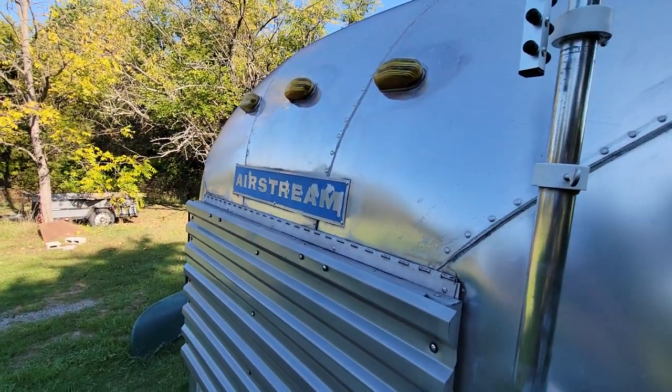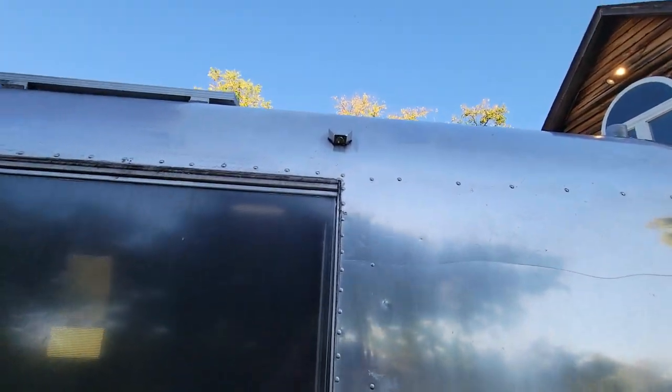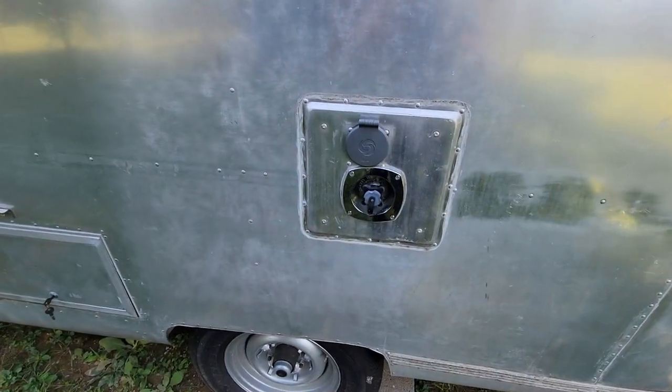Repainted the Airstream logo, but part of it peeled so I'd redo that. Rebuilt the lights — these are Lexan, since you can't get the curved glass anymore, so we'll see if that works. It's an outside scare light that my son made for me, and it has an LED light in it.